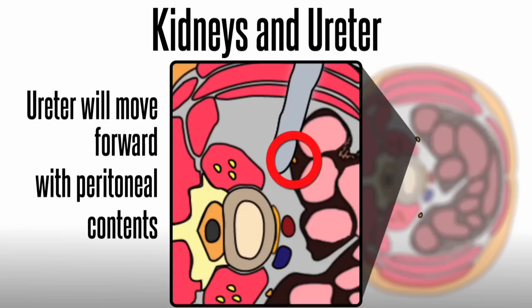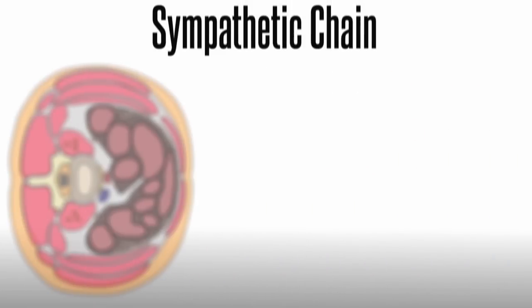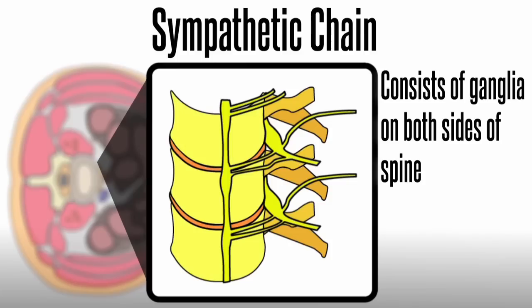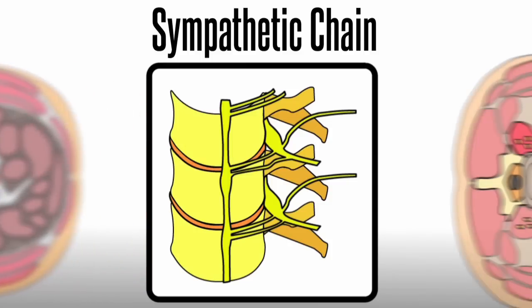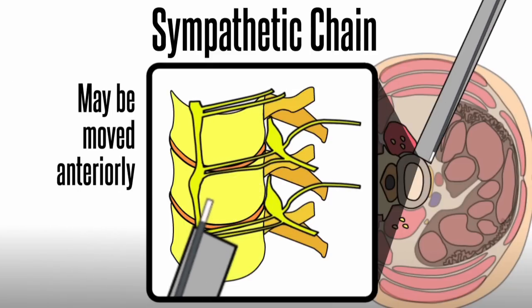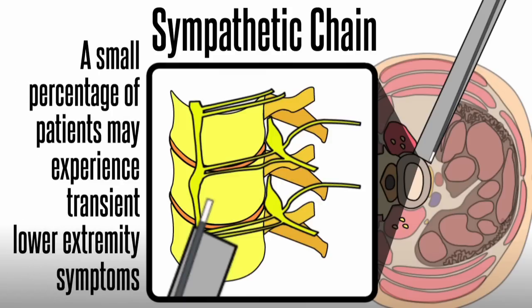Retractors may be used to directly visualize and protect the ureter. The sympathetic chain consists of ganglia on both sides of the spine and may be injured when approaching obliquely. If visualized, the sympathetic chain may be moved anteriorly using a blunt dilator to move soft tissue from the anterior psoas to the anterior longitudinal ligament. A small percentage of patients may experience transient lower extremity symptoms such as leg warmness if the chain is injured.